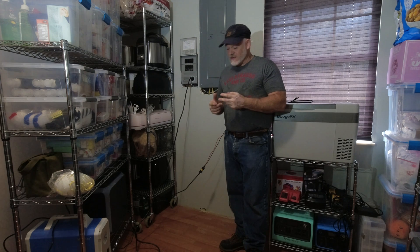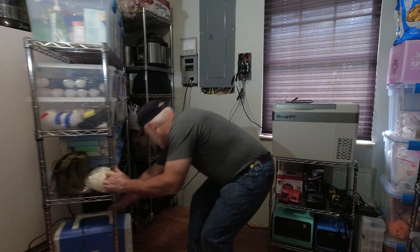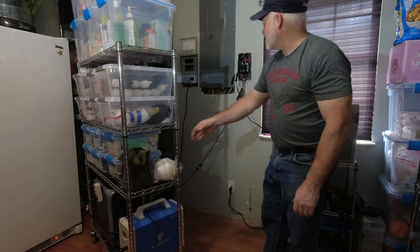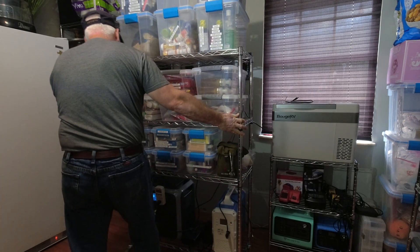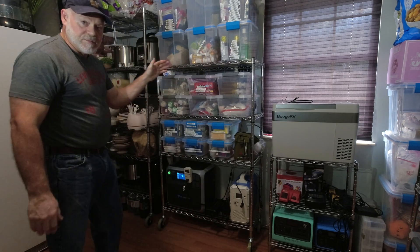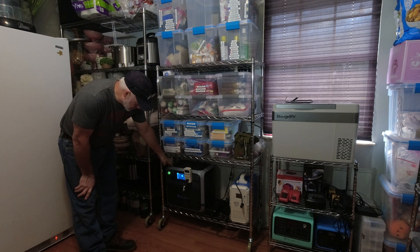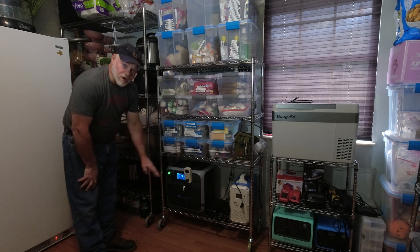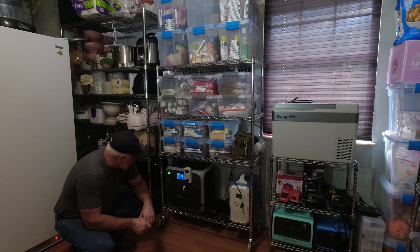I'm going to push this back and show you how our setup looks. We keep it on a rolling cart in our pantry room to cover up all the wiring, but it's easy to get to. As you can see, we've got our AC200P hooked to solar 100 percent of the time. Right now on a cloudy day we're sitting at 88 percent and pulling in about 67 watts, and our refrigerator is currently running off of it.